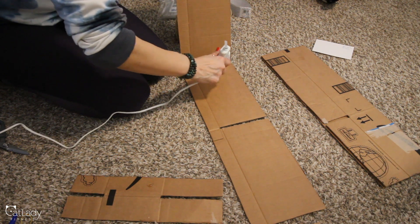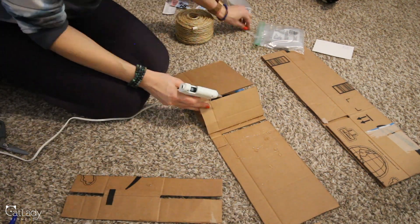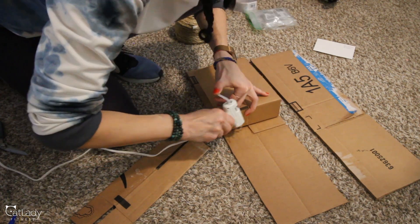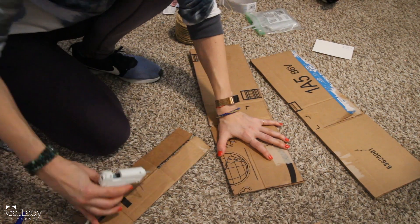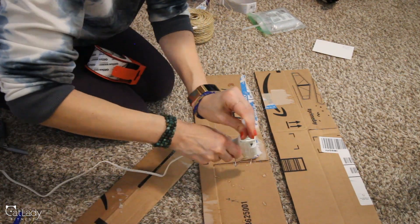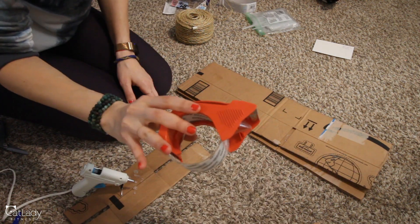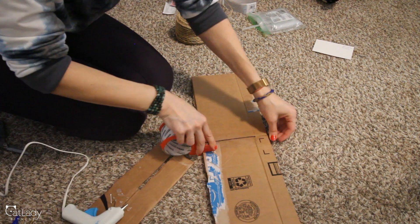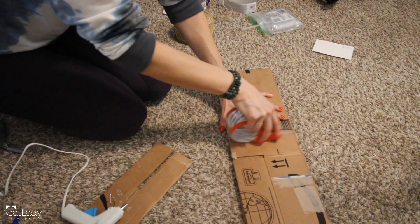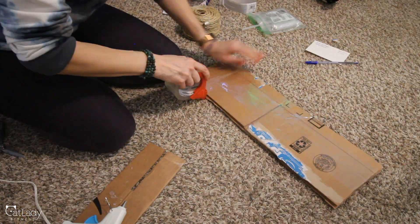Once the miniature glue gun heated up, I glued both individual pieces of cardboard together, then planned to glue both of those together for stability. That's when doubt crept in — this mini glue gun was going through glue so quickly. After gluing all the cardboard pieces, I decided to add more stability by wrapping the base in packing tape — first just the center, then long-ways, and eventually I just wrapped the entire thing.